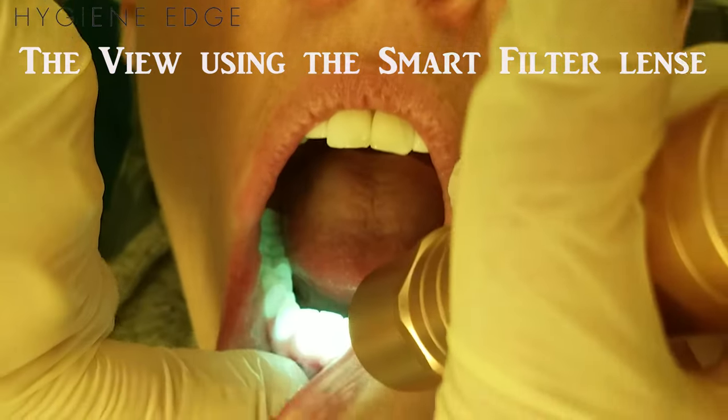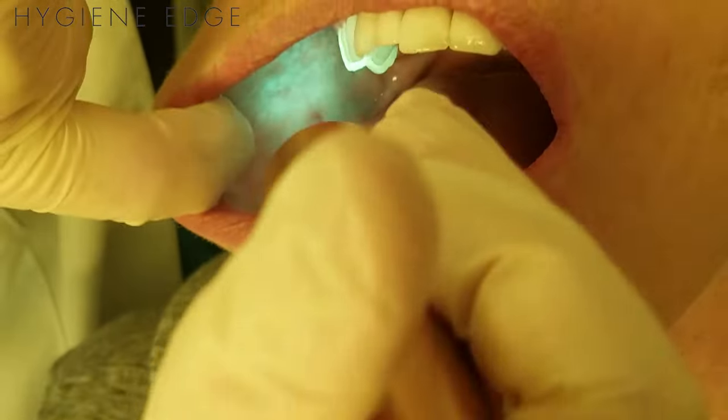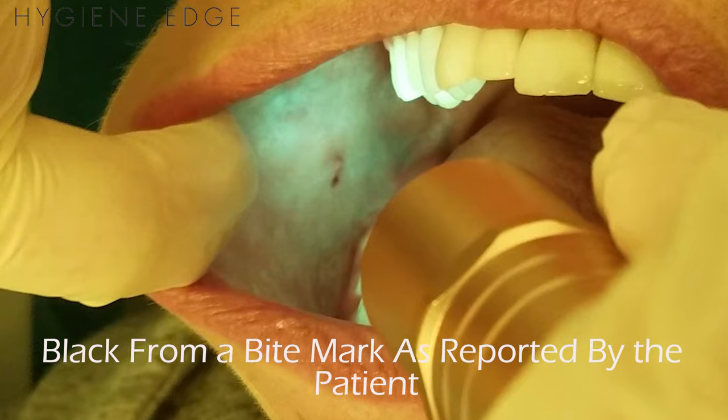The Oral-ID works through a type of fluorescence. The device emits a blue light, but through the specialized glasses, the tissues will look yellow to green, which is healthy, or black, which means it's an area of suspicion.